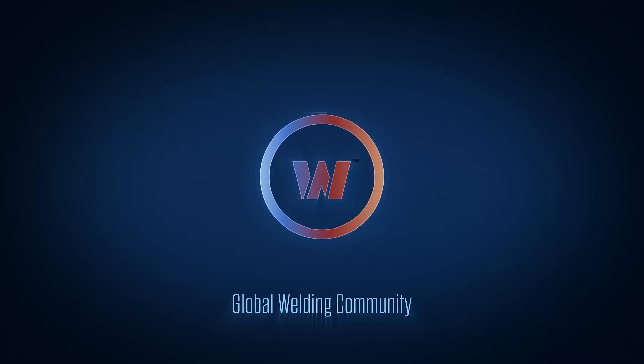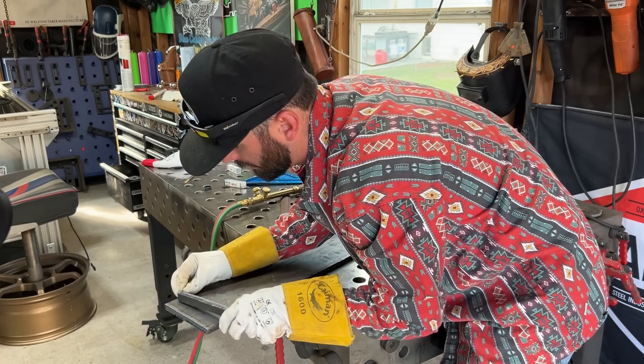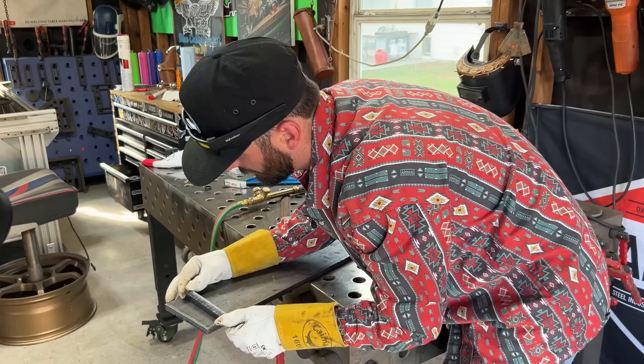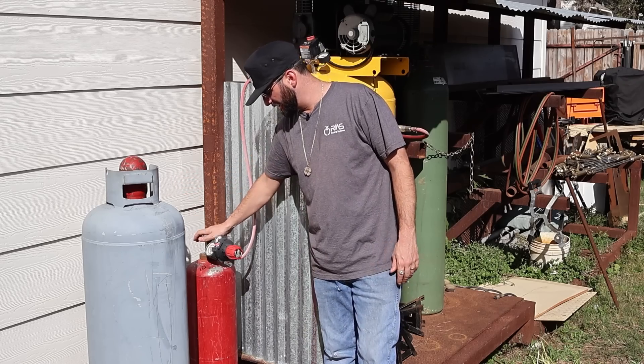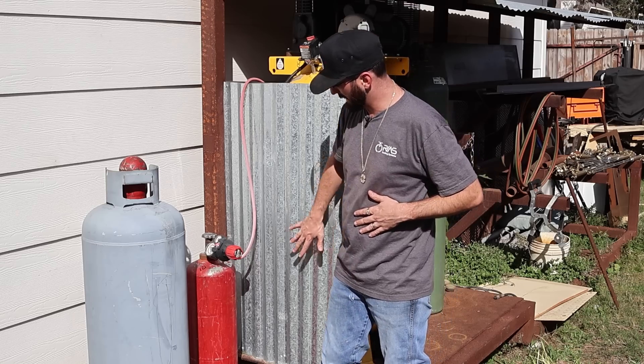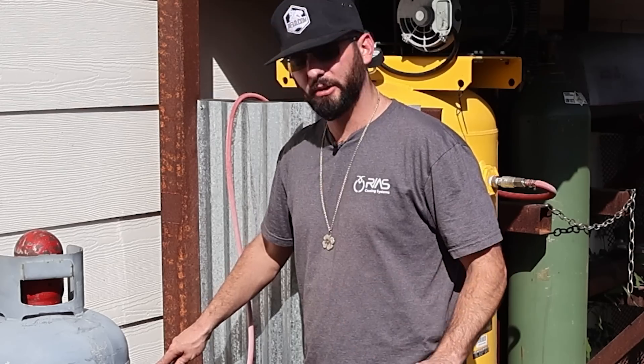In the outtake, comparing cuts side by side: one is the plasma cut and one is the torch cut — and it's surprisingly hard to tell which is which at first glance.